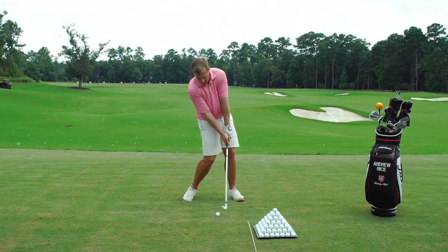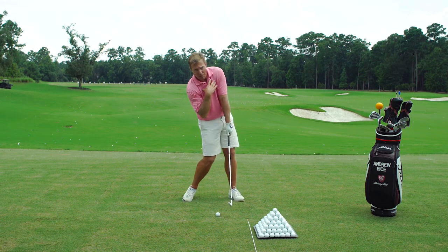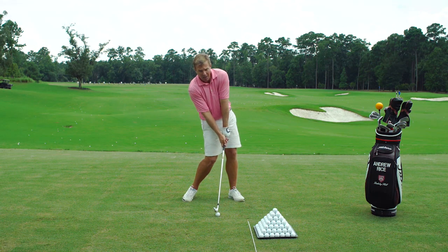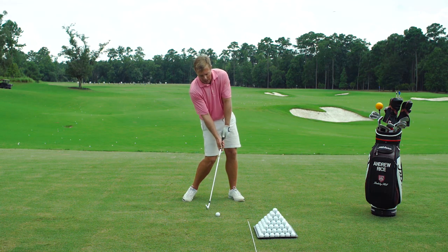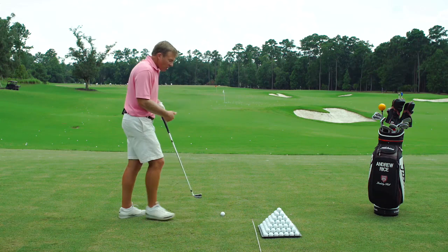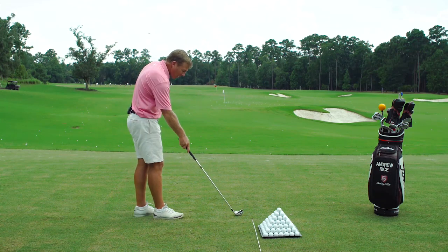If I stop as I get to impact, you'll notice my upper body is tilted back, my hips and midsection are forward — exactly where we want to be at impact — and we know that the club head must be traveling slightly up. Do I want you to hit up on an iron shot? Definitely not. I just want you to hit less down on the golf ball. So how do we transition that impact drag drill into a shot?